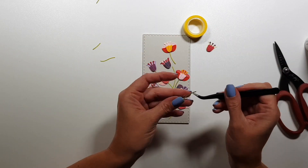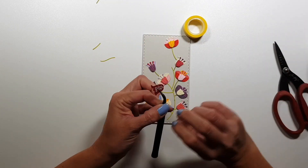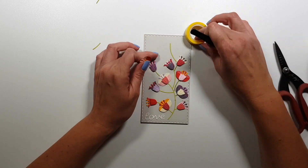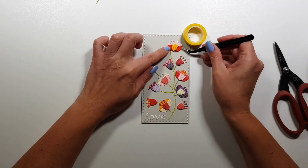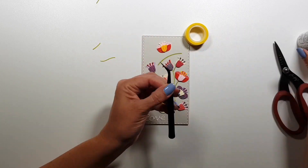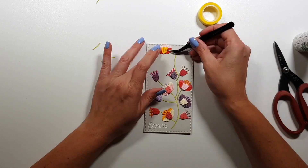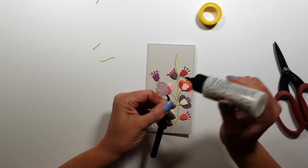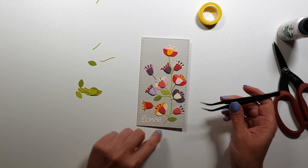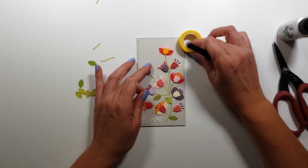I'm just gluing down everything, and as you can see I'm cropping some of these branches so that they don't hang off behind my flowers. Then this card is almost done. By the way, I added some foam tape behind each of the top layers. I just couldn't show it in the video because my head was in the frame, so I had to crop that out — but just to create a bit more of a dimensional element, I added those.